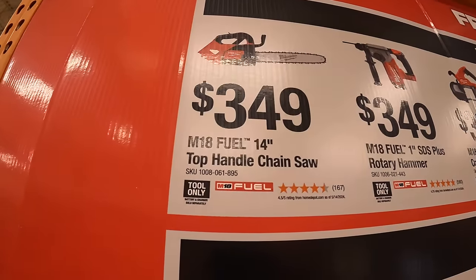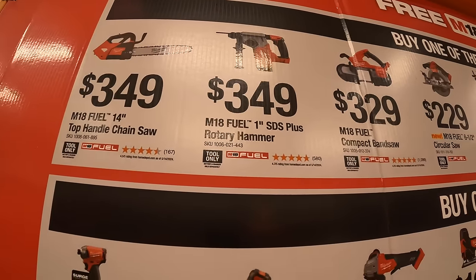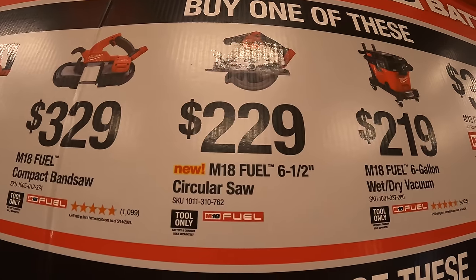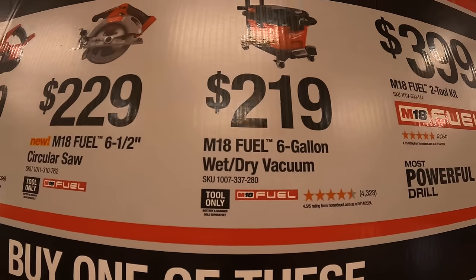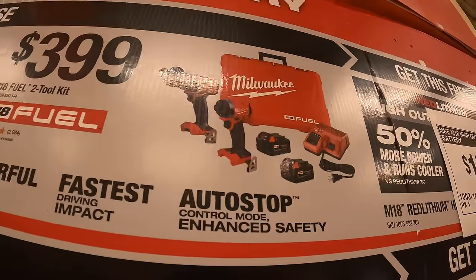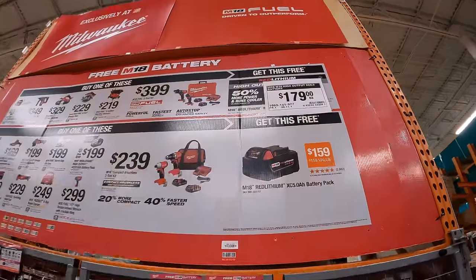Top tier tools: $349 for their M18 Fuel 14-inch top handle chainsaw, $349 for their M18 Fuel 1-inch SDS Plus rotary hammer, $329 for their M18 Fuel compact band saw, $229 for their M18 Fuel 6.5-inch circular saw, $329 for their M18 Fuel 6-gallon wet/dry vac, and $399 for their two-tool combo kit — Gen 4 hammer drill and apex driver, two 5 amp hour batteries, charger, and hard case. With any of those you should get a 6 amp hour high output battery for free — possibly 8 amp hour.